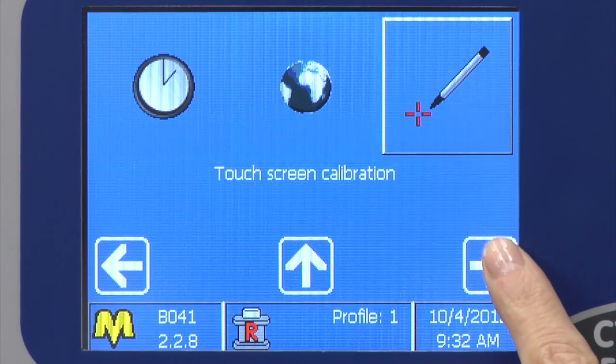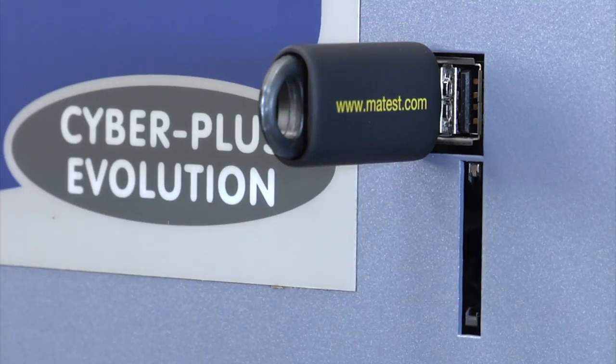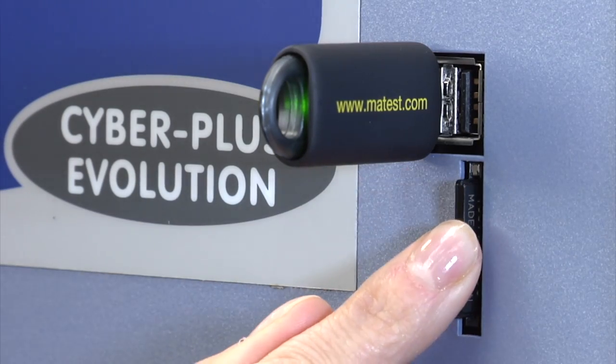A direct connection to the internet for remote technical assistance and software updates, plus unlimited memory storage with two USB host devices and one SD card slot.